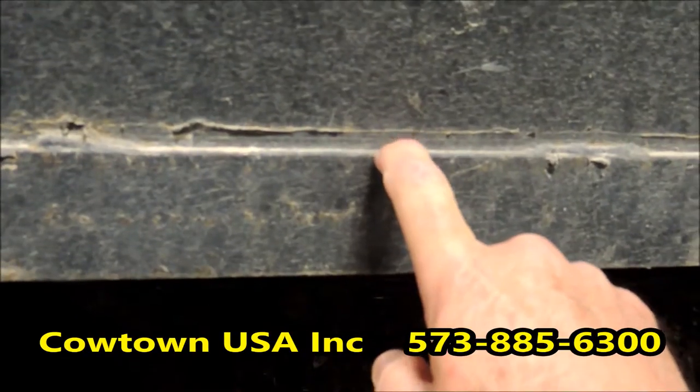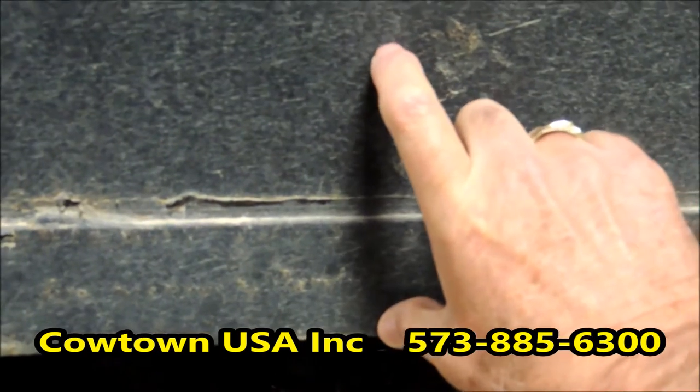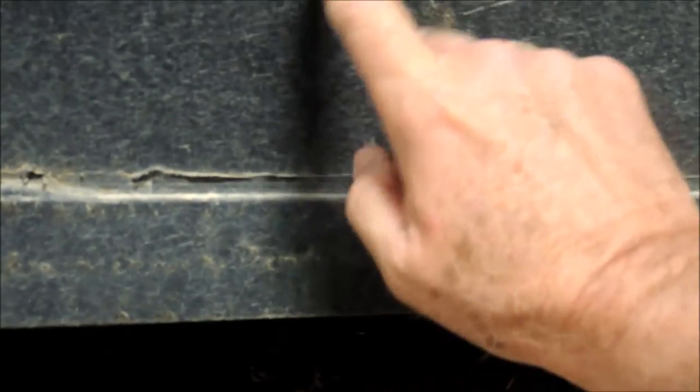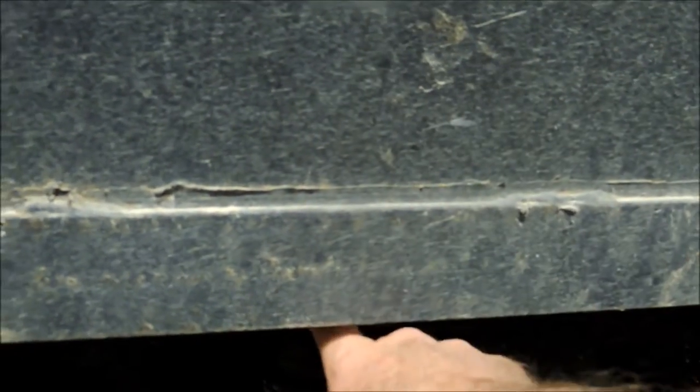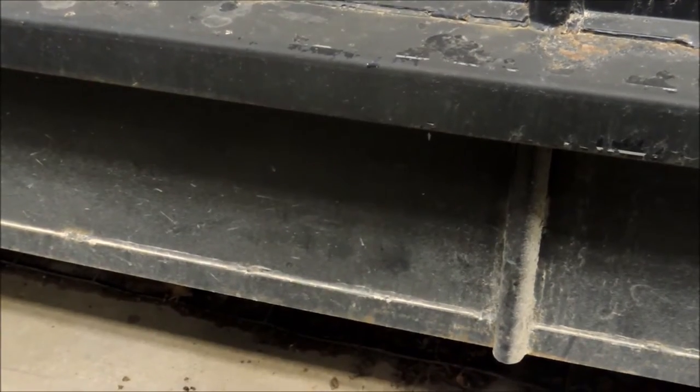The mistake they made in the repair is they put the two inch lip here. They should have put the four inch with the two underneath it, or really it should have been three by five — five to here and three underneath. That would have helped this trailer quite a bit. I'm going to take you inside and show you what this looks like on the inside, and just prove to you what I'm talking about is right. I want to show you the difference.